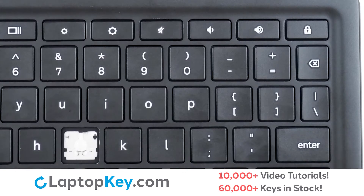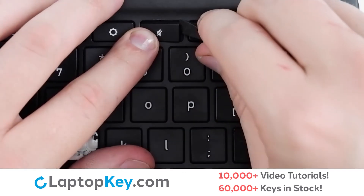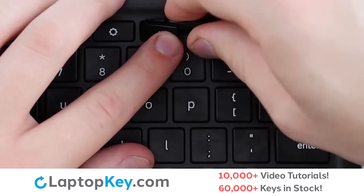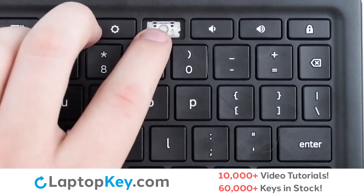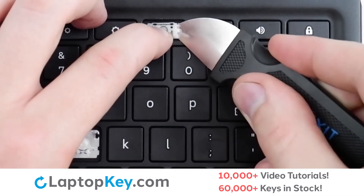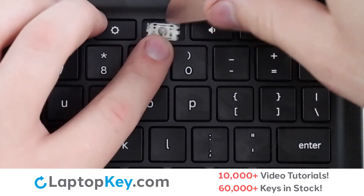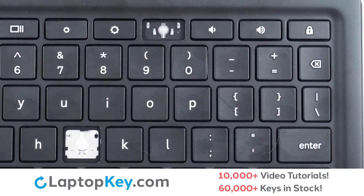To remove the top row keys, insert your tool under the upper right corner, apply gentle upward pressure, and the key cap will be removed. To remove the retention clips, support the bottom of the clip with your finger. Push gently from the sides to disconnect from the plastic supports, and the clip will be removed.